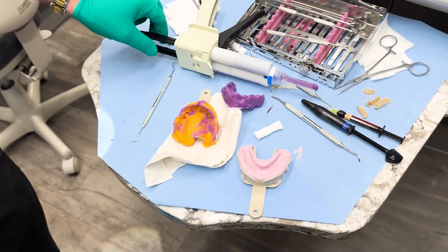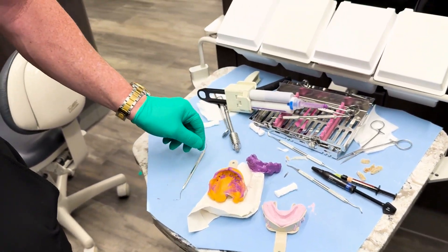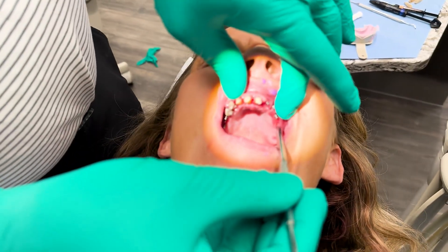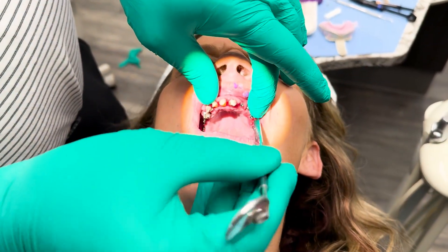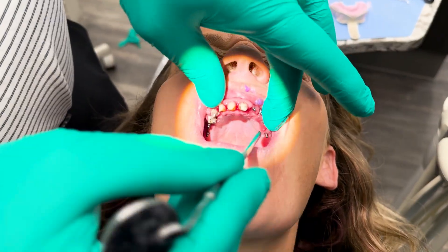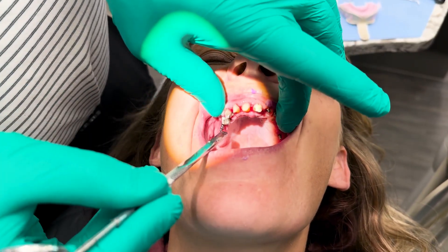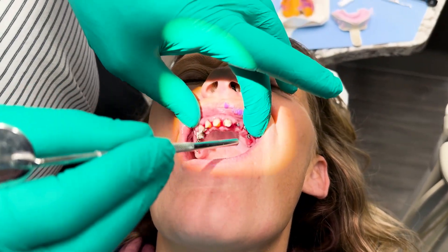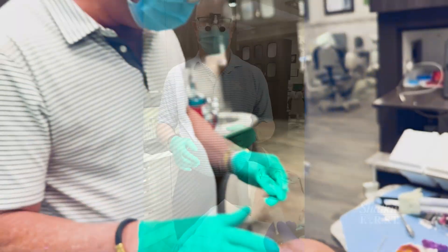So now we can go ahead and put her temporary on the top. You can take a look at her mouth here — here's the implants and then the natural teeth in the front. Okay, all right, take a break.